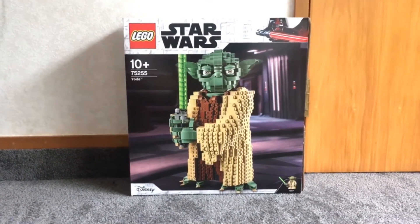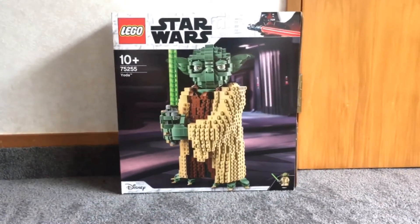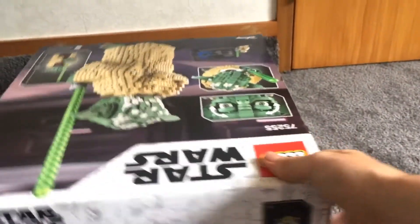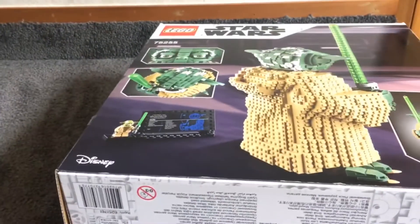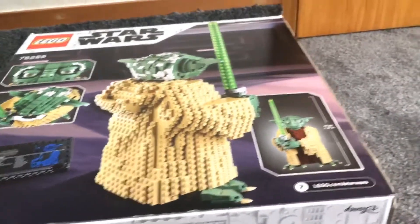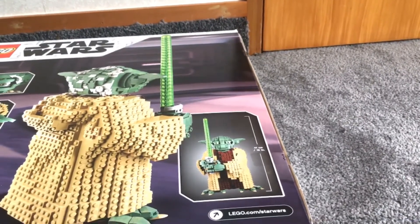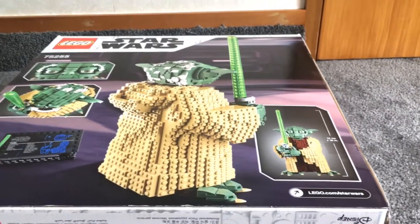Or from Episode 3 where he's facing Emperor Palpatine with the same pose. On the bottom of the box we can see the minifigure included, which is just one Yoda, and on the top we can see it in scale. On the back we can see a few of the features: the swivelling of the head, moving of the eyes, and it shows the overall size of 41cm tall, which is pretty good.